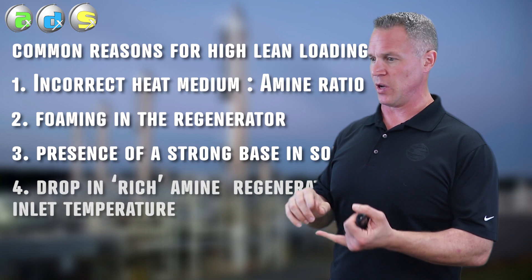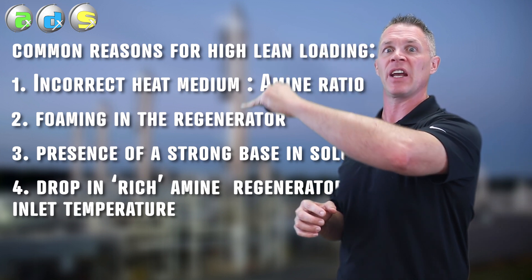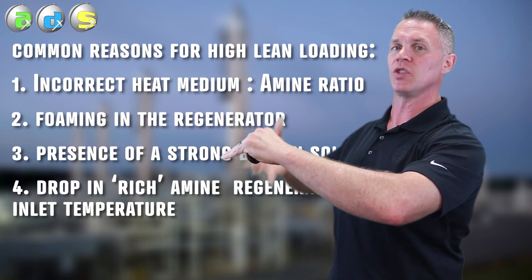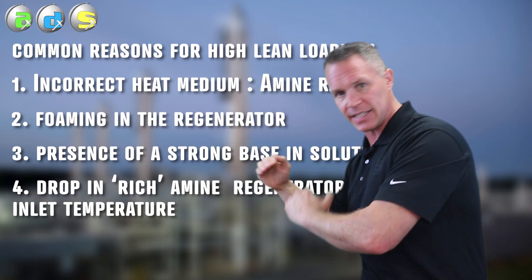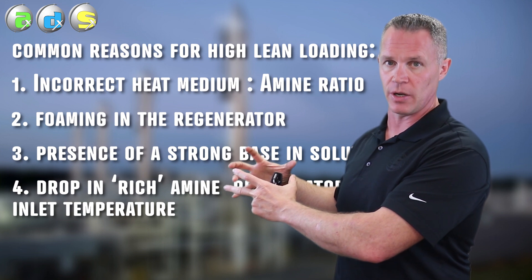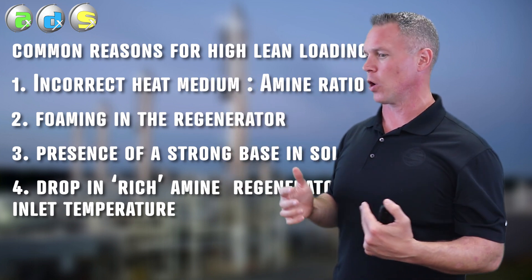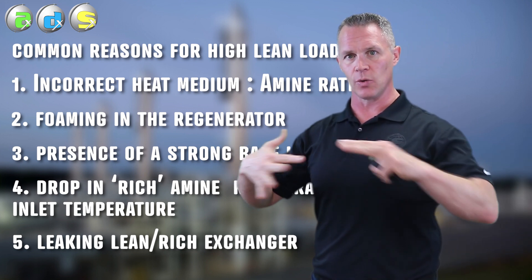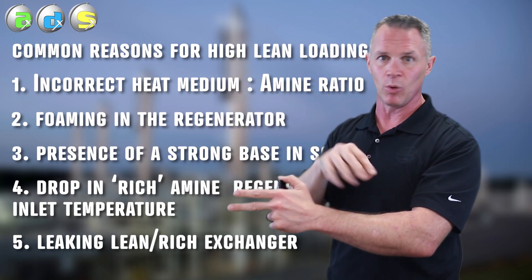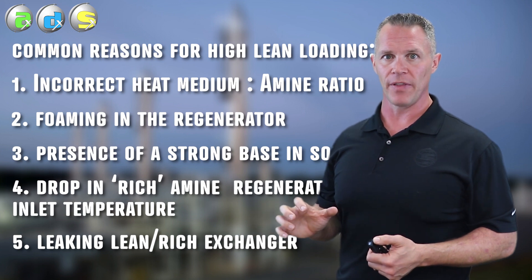We can also have problems with the lean-rich exchanger. A fouled lean-rich exchanger is going to kill our heat exchange — the rich amine going into the tower gets colder and colder. We're using more and more steam generated in the reboiler just for the physical heating of the amine, that sensible heat duty, and less heat is left over for that endothermic reaction to drive the acid out of the amine. Furthermore, a leaking lean-rich exchanger can lead to high lean loadings, because the higher-pressure rich amine can spray into the lean, so the lean leaves the exchanger loaded with H2S and CO2.